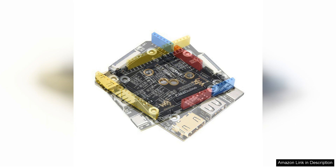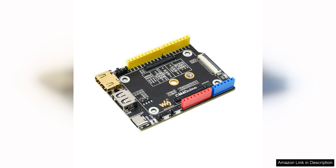One of the standout features of this expansion board is its dual HD output. This allows for easy connection to multiple displays, making it perfect for applications ranging from digital signage to immersive media setups.